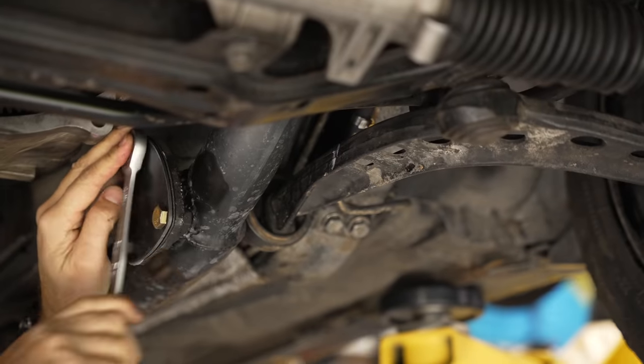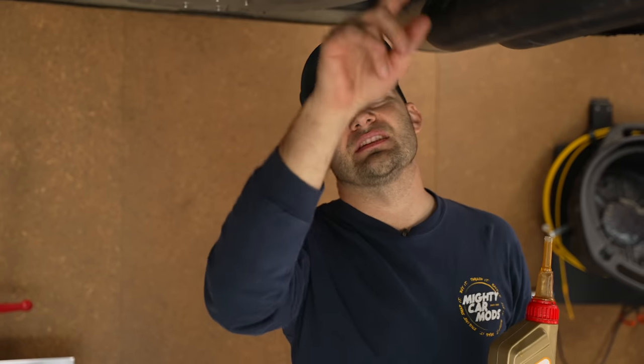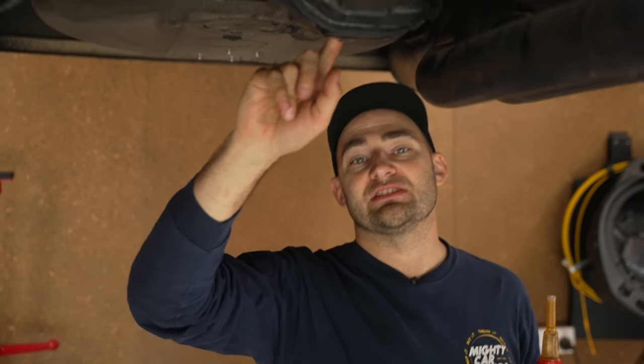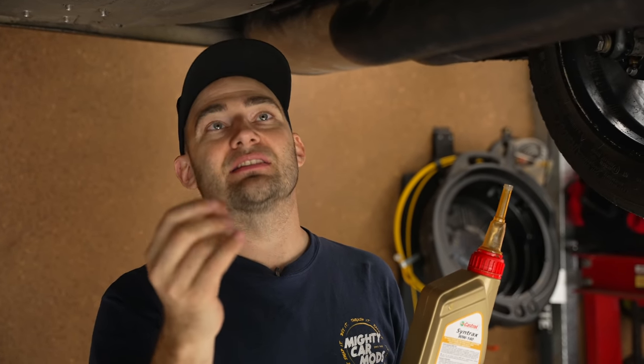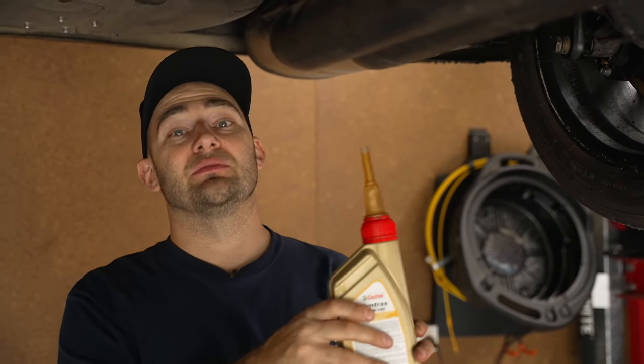Now it's time to work on the diff. I noticed that the diff was a little bit weepy, and we didn't actually change the oil the first time around. So what I'm going to do is throw some Castrol Diff Oil in it. Really easy — I've already drained it. It came out with a little bit of crap, and it was almost like graphite — the oil had gone really thick. So some nice fresh diff oil will sort that right out.